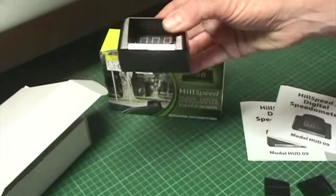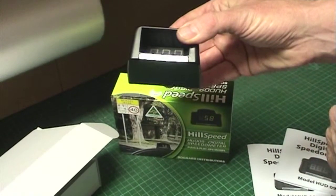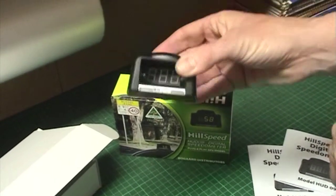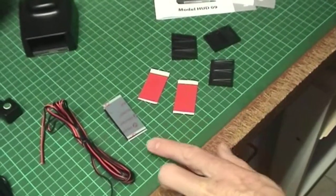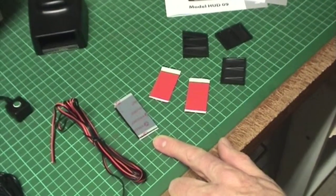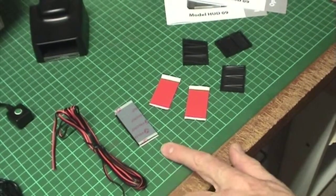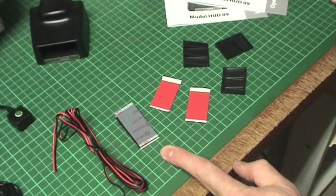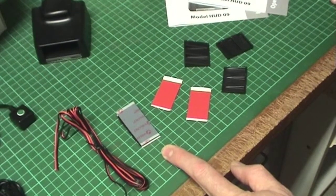Fixing of the HUD 09 is by adhesive tape to the top of the dashboard. We provide two different sorts: adhesive Velcro and double sided tape. The adhesive Velcro allows the unit to be taken from one vehicle and put into another vehicle if you want to.